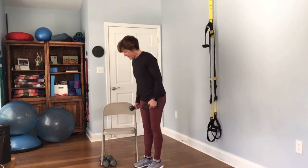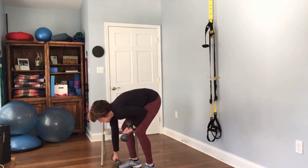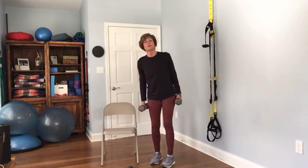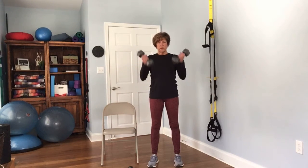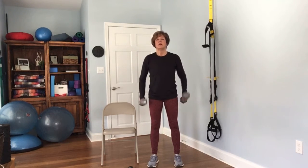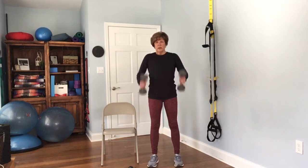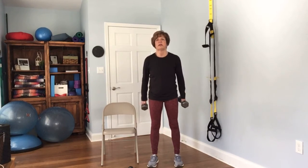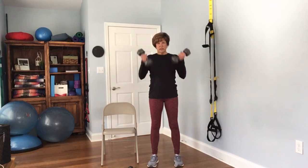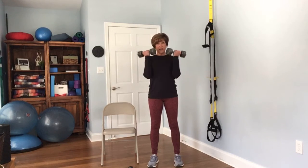Next is going to be a bicep curl. I'm going to go a little heavier — you can certainly stick to the lighter ones, but usually the biceps are pretty strong. Bring it up — and if you notice, there's a little rotation to that. Complete 12 reps.